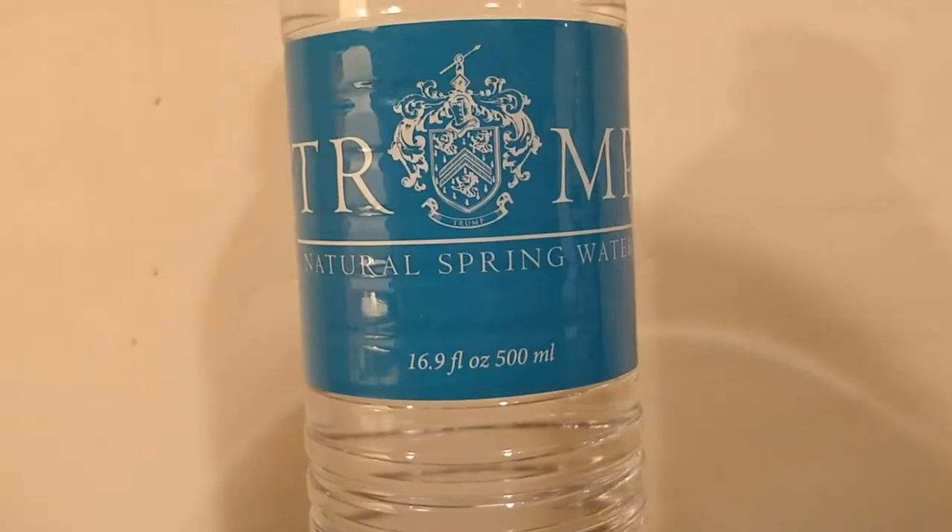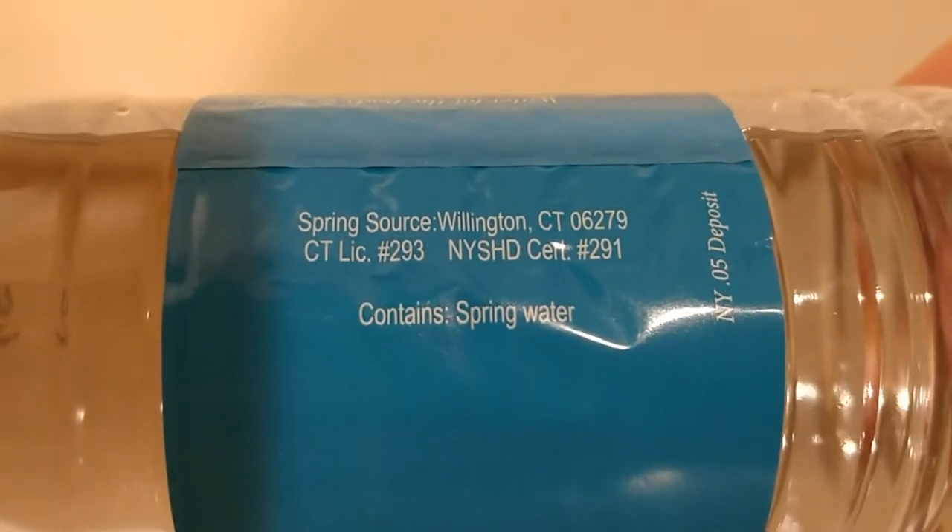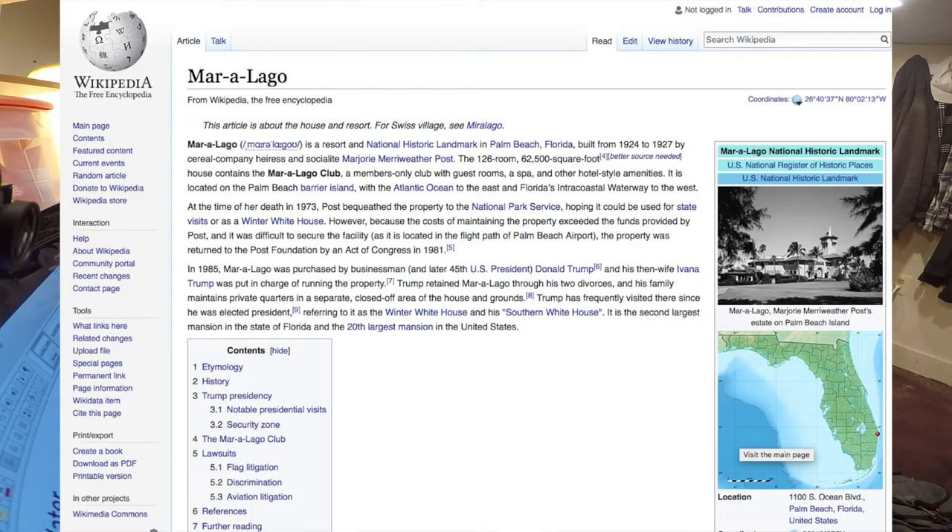From a bottle is the way it was meant to be. The source of this water is Willington, Connecticut. The Mar-a-Lago Resort was started in the 1920s and then Donald Trump bought it in 1985. Now that Trump is the president, it's often referred to as the Southern White House.